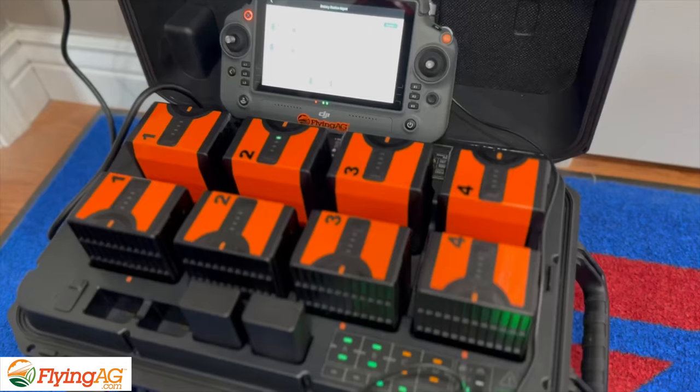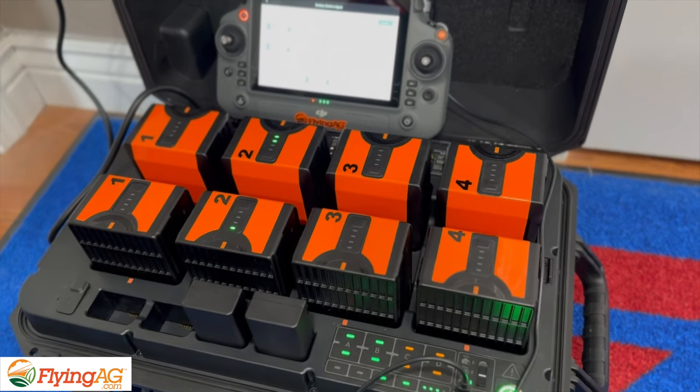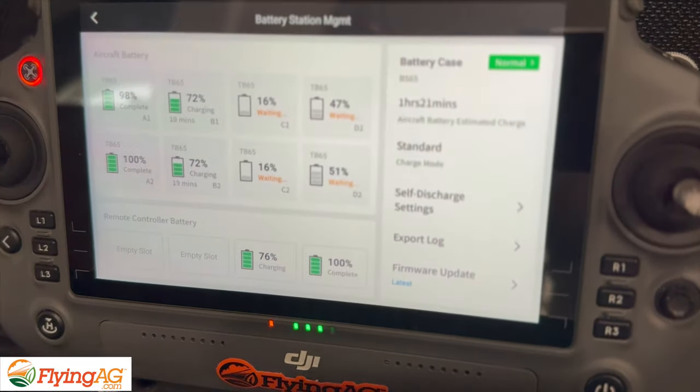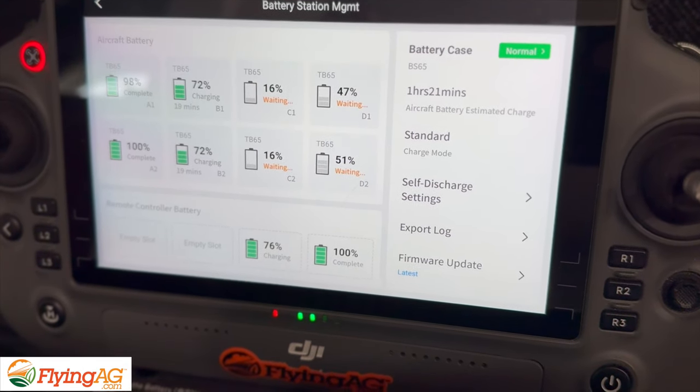Their kit includes everything you need, and the one thing I really want to point out is how awesome the user interface is. You can see the charging case right there — that's four sets of batteries plus two other batteries for the controller. It's super easy to operate and super easy to do all the mapping.